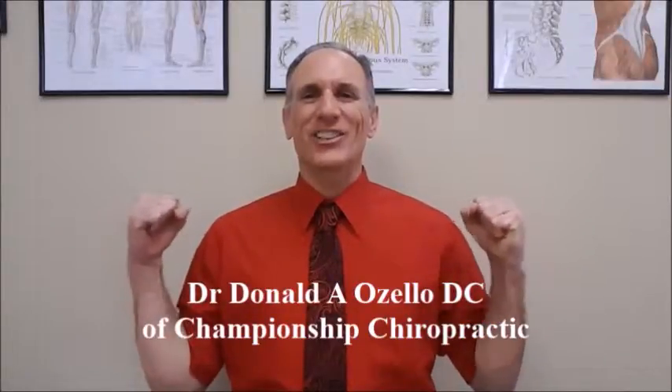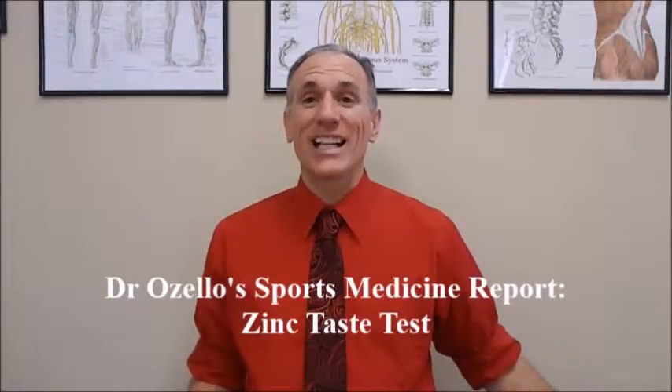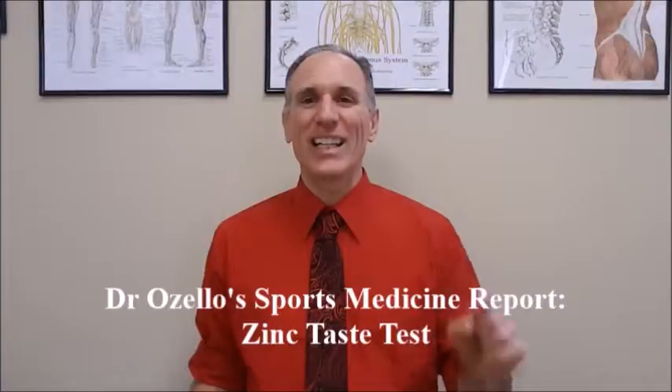Hello everyone. I am Dr. Donald Lozello of Championship Chiropractic in Las Vegas, Nevada. I am the author of Running, Maximize Performance, and Minimize Injuries. Thank you for viewing today's episode of Dr. Lozello's Sports Medicine Report. Please feel free to visit my website championshipchiropractic.com where you can get additional information on the book and you can connect with me on other social media platforms. Please enjoy this sports medicine video.